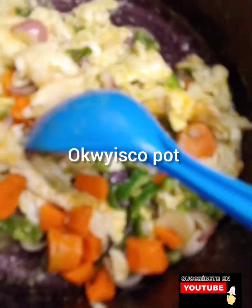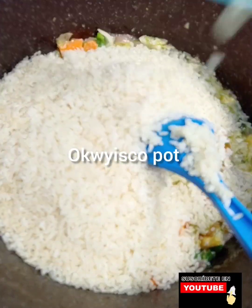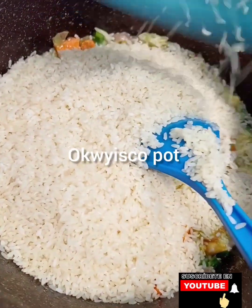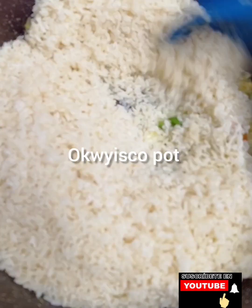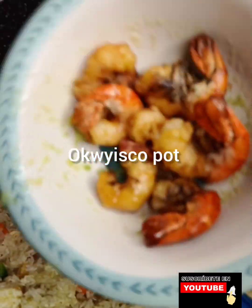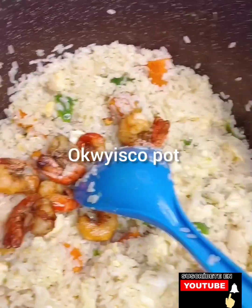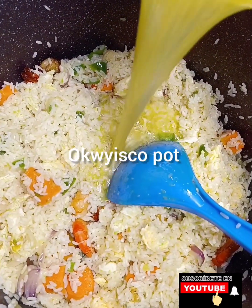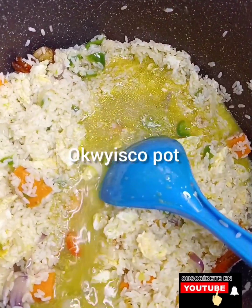Then I'll add carrots and stir. Now I'll add my washed rice — I washed this rice with hot water and salt. Next, I'll add my shrimps. Then I'll add my Mr. Miliano. Then I'll stir, cover, and cook.